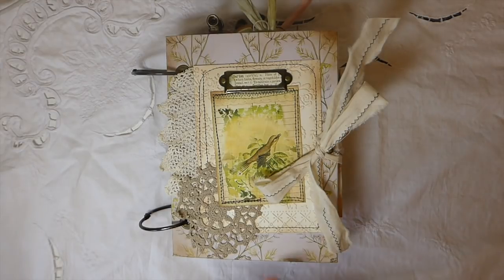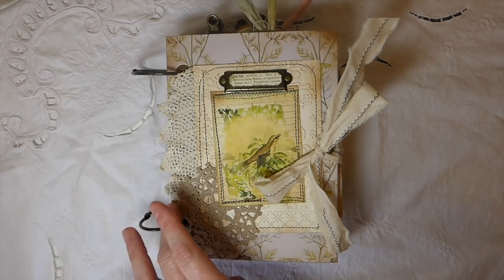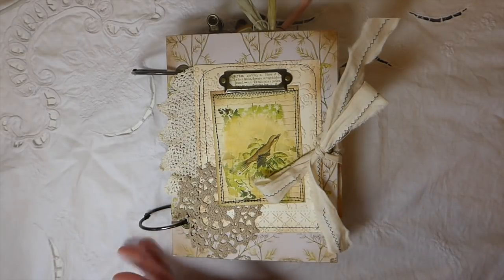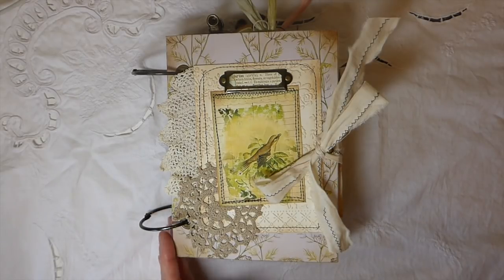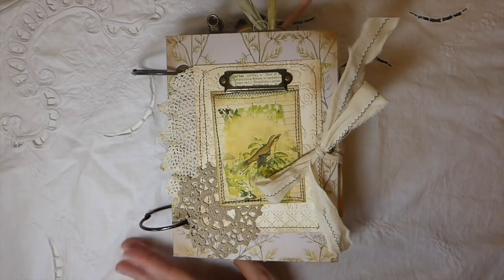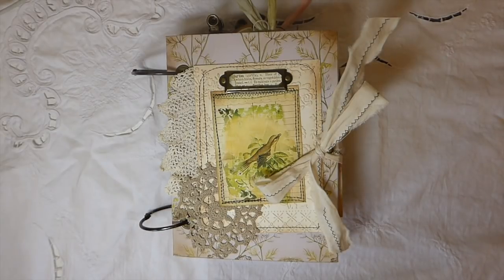The inspiration behind this is from Wendy's Journal Adventure. It's been a while since I've done a ring-bound journal — when I first started I did a couple, but it's been a while. It was just nice to follow somebody else's recipe and formula, so thank you Wendy so much. I'll put Wendy's link below — I'm sure all of you already know Wendy, she's a very talented artist here on YouTube.